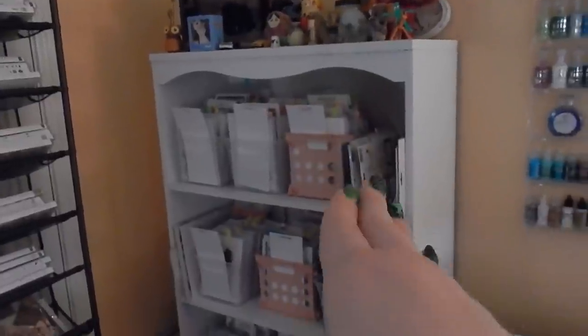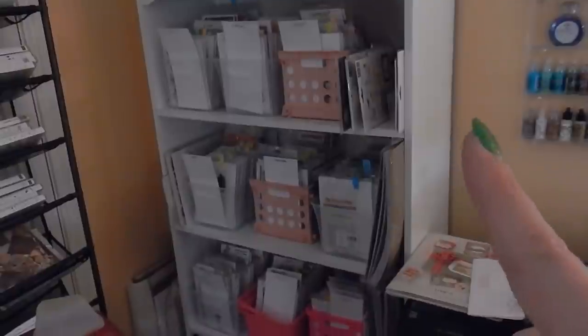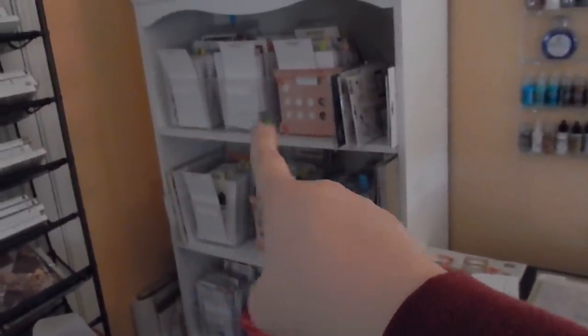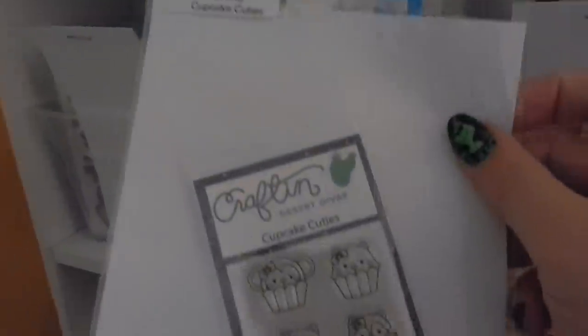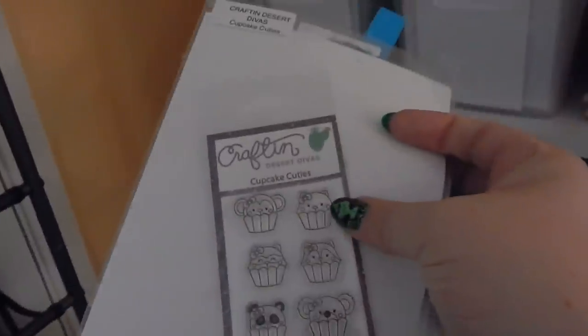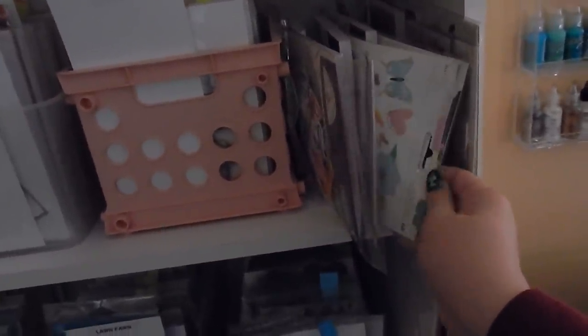On the bookshelf here, this is how I store my stamps. These little containers are great — they're like a dollar at Walmart right before school starts. I also have some larger containers from Michael's because the smaller ones were getting too full. I store by company. I just use a piece of cardstock, type the label, and store my stamps that way. I use Simon Says Stamp sleeves, with a piece of cardstock as my backing and a typed label. Really easy to find. I keep a binder with all the sets I have.